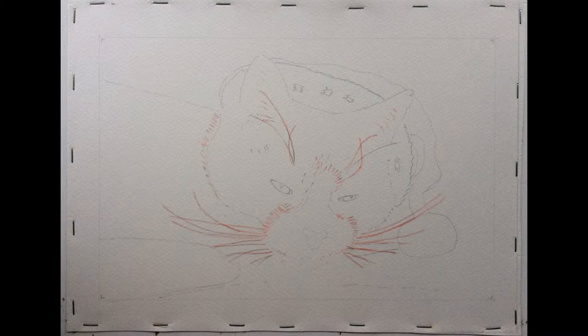I've transferred the sketch to my watercolour paper and I've soaked the paper in a bath of water for about 10 minutes and I've stapled it to my board. Now the first job we've got to do is mask out the whiskers.